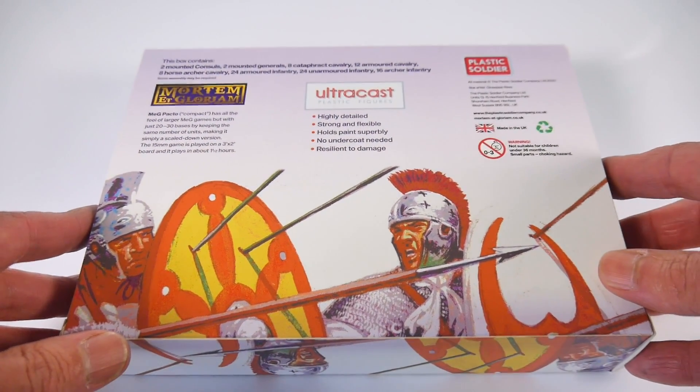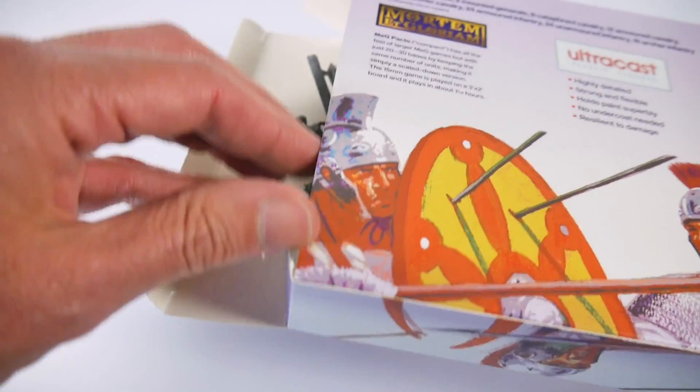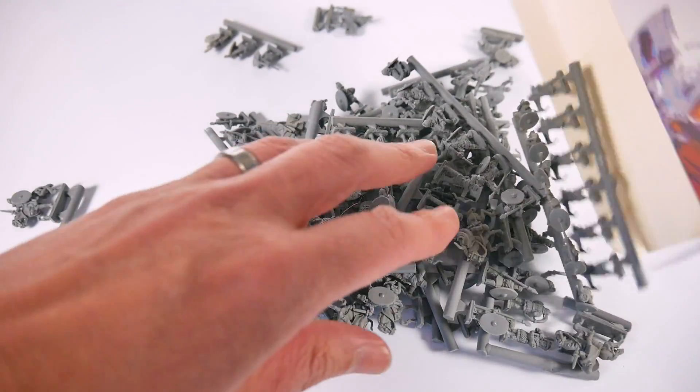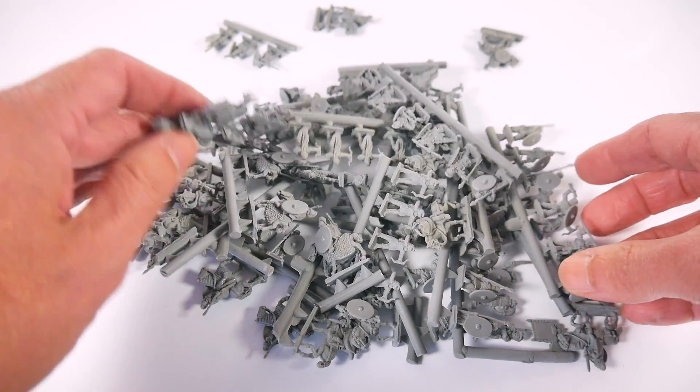The Late Roman box contains two mounted consuls, two mounted generals, eight cataphract cavalry, twelve armoured cavalry, eight horse archery cavalry, 24 armoured infantry, 24 unarmoured infantry and 16 archers.